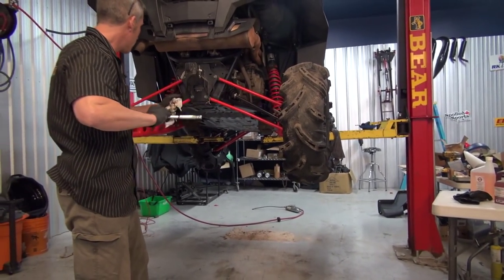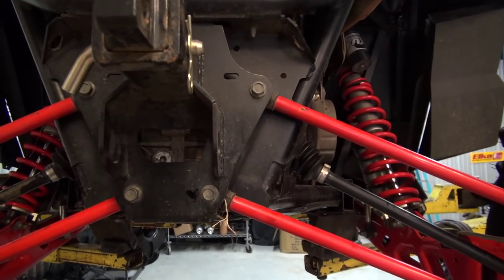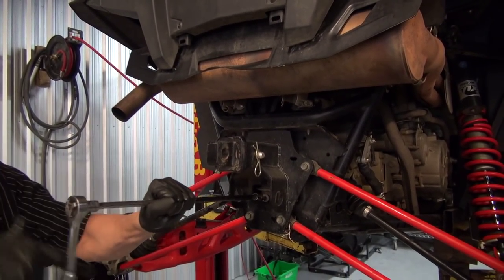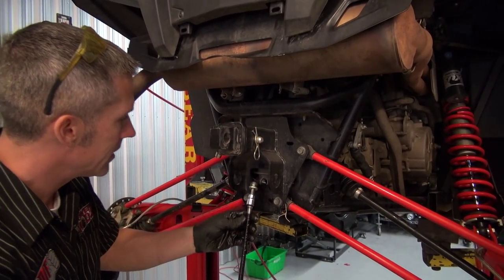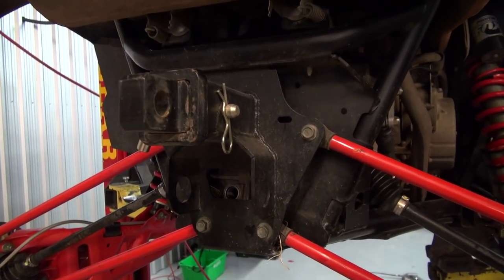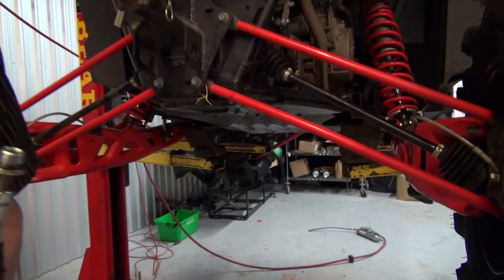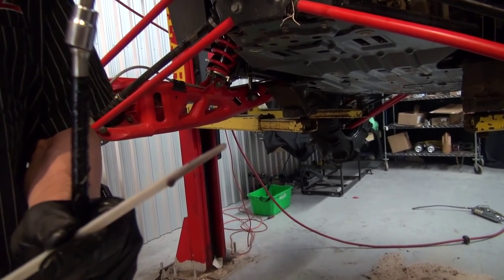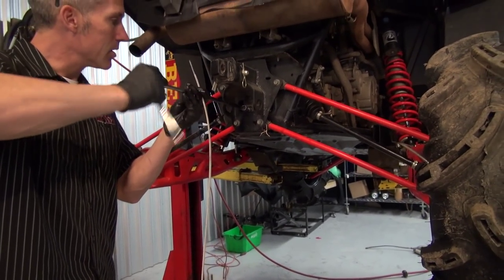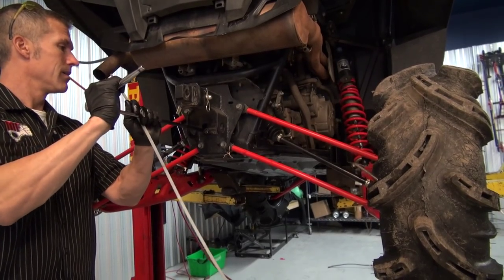I'm just gonna check that rear diff slash transmission — check the quality of the fluid in there. Now if it were really black or full of water, obviously I'd change that out, and I wouldn't let it sit all winter like that either. You can see it still has that nice purply color — looks good. I don't have very many miles on it, so I'm not gonna change it out. There's no contamination. That's what they call a false economy — you're changing things for no reason.